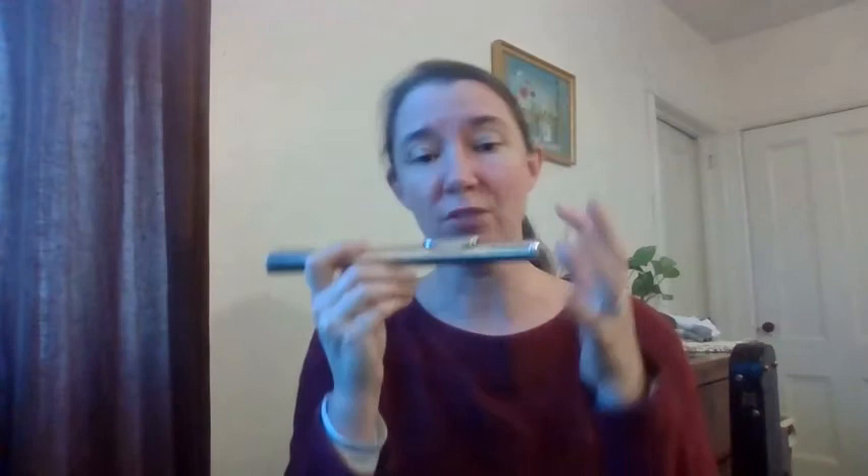Now, if it's not working for you, here's some things to try. You might be blowing down into the hole too much, or blowing up too much, or blowing too hard, or blowing too soft. You have to try these different things until you get it to work and make that sound. You've got to be a scientist about it — experiment until you find what works.